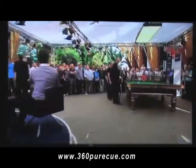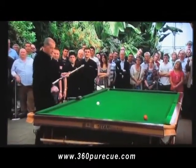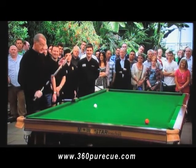Here we are at the Crucible in the Cue Zone, and I've brought the cue with me — the Nightmare Cue. It bends in any direction. And to prove it's the same one — here we go, it's all over the place.